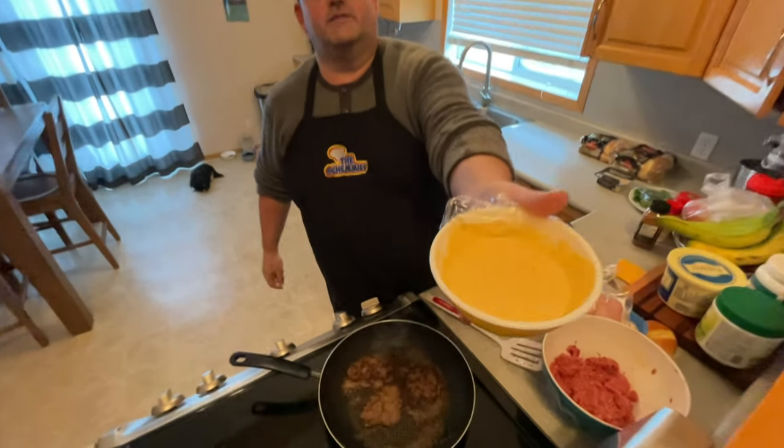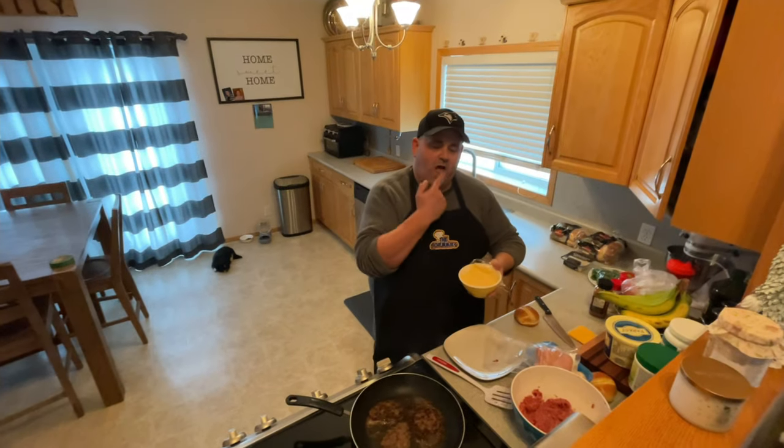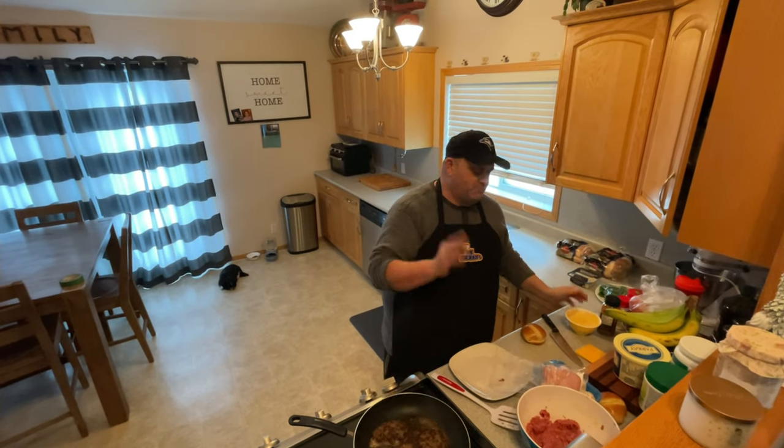Homemade Big Mac sauce — have a look right there, you guys. That stuff is fantastic. Chambi made, Chambi approved. Beautiful. Just like the real deal — tastes the same.